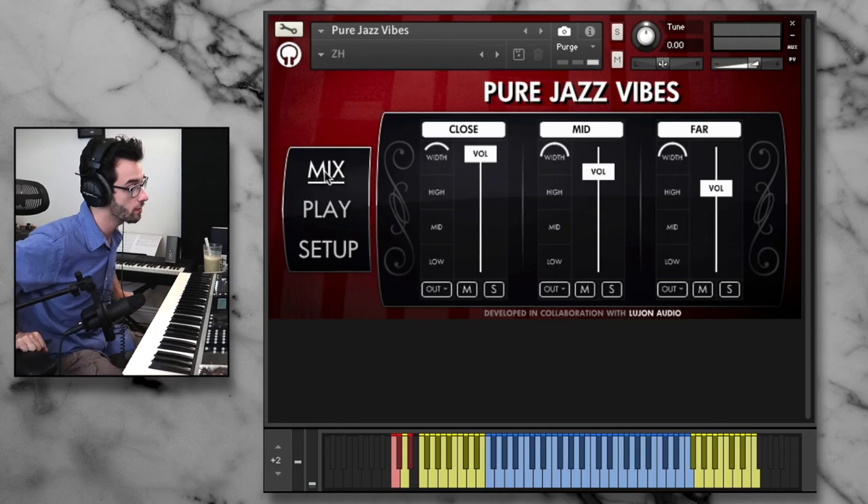And that's it — that's a basic overview. There are plenty of other audio examples and video demos you can check out on Orange Tree's website, and I'll leave the link for that in the description. Thanks so much for watching, hope you enjoyed. Leave any questions in the comment section and I will see you in the next video.